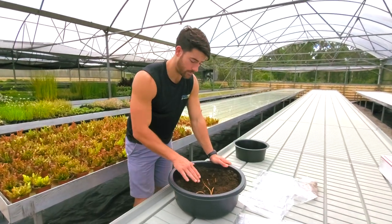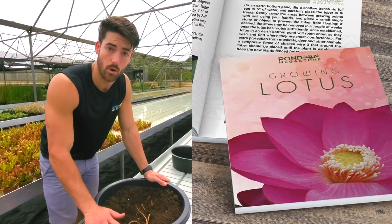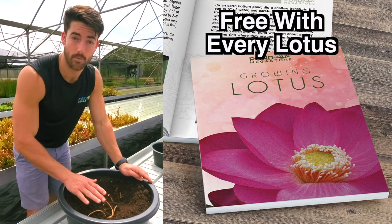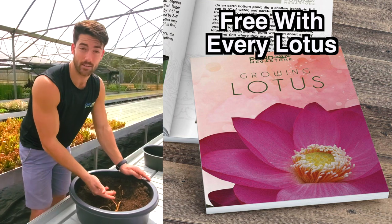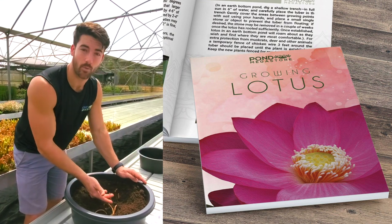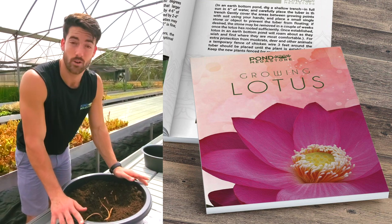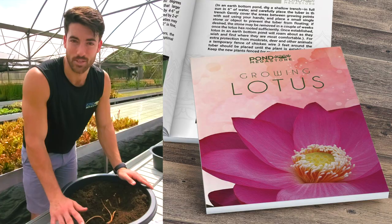Once you have it planted, follow the directions in the lotus booklet that we send out with your purchase. Watch out for the first pad to grow on top of the water — that's step one. Step two is when the aerial pad comes and grows above the top of the water. That is when you can fertilize for the first time. Don't do it earlier — you might mess up the process. Follow the directions in that lotus booklet and you'll be good to go.